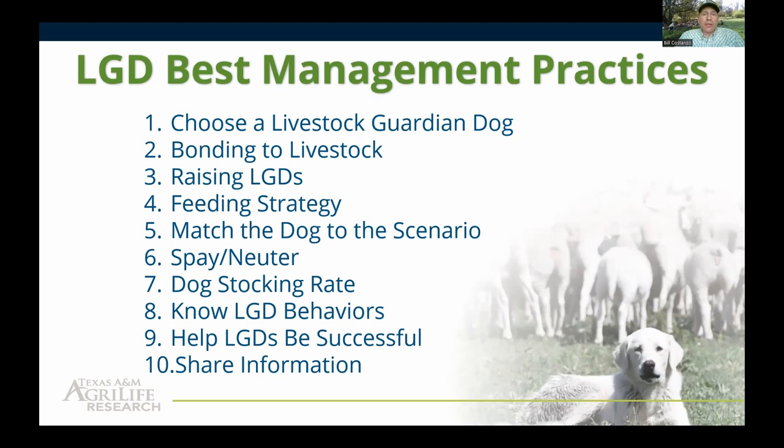We're going to go over some best management practices today: how to choose a livestock guardian dog, bonding and raising them properly, feeding, matching the dog to your ranch or farm scenario, spaying and neutering, stocking rate, specific behaviors of livestock guardian dogs, how to help the dogs be successful at your operation, and why it's important to share information about the dogs.